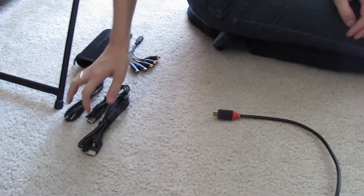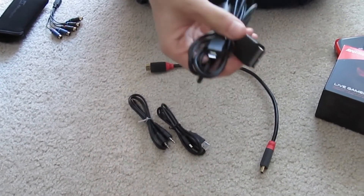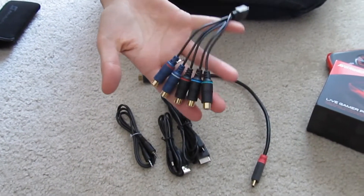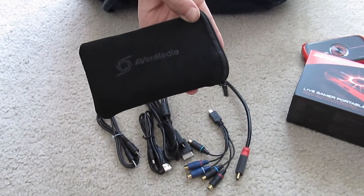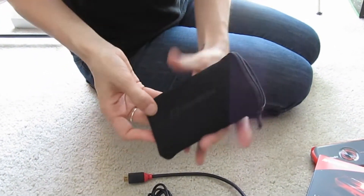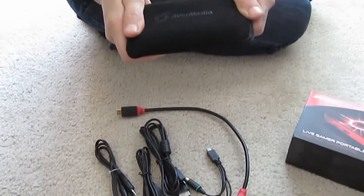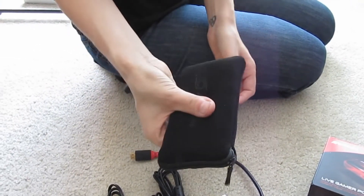Here are the cables it comes with: you get the HDMI cable, the audio cable, the mini USB to USB. This one is especially for the PS3 — you want to make sure to use this when recording for PS3. And of course, your component cables for Xbox recording. It also comes with this really cool little protective case. The only downside is it only fits the AVerMedia device itself, so all the cables won't fit in there. But it is nicely padded so it will keep the device well protected.